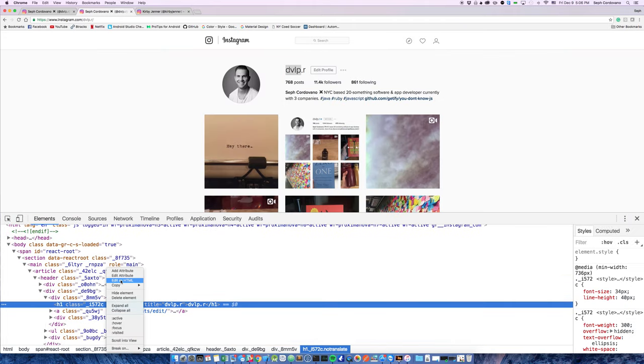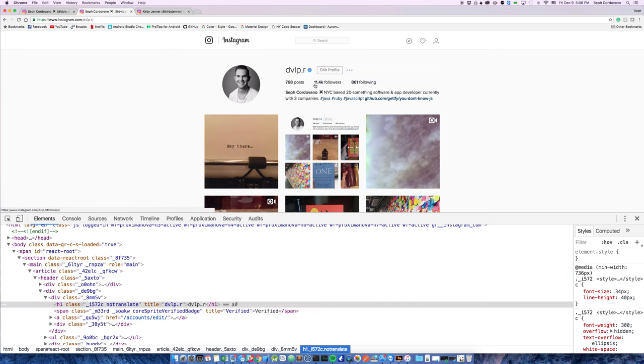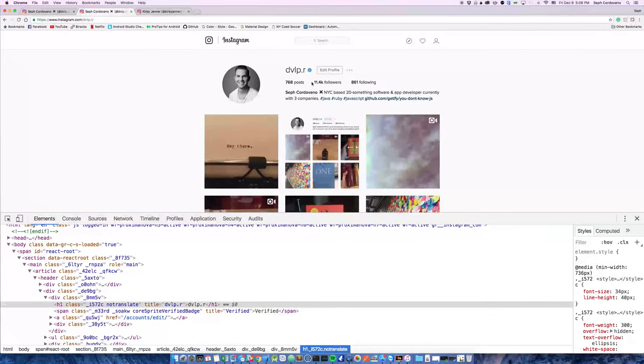Edit as HTML again, and on the next line down, paste it in — and you've got a badge. Take a screenshot, make it look like the same dimensions as a phone, and post it on Instagram. You're done — people will think you're verified.